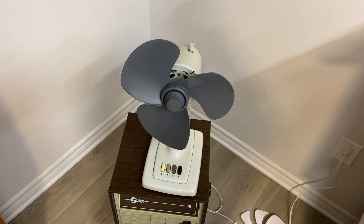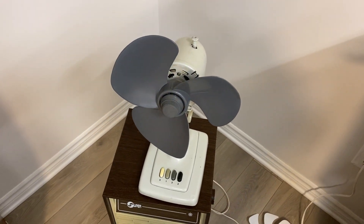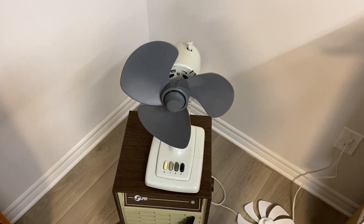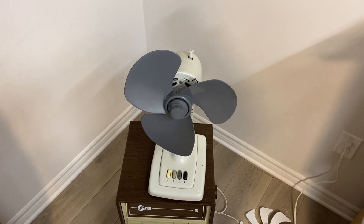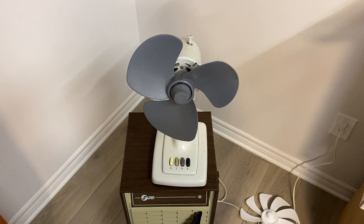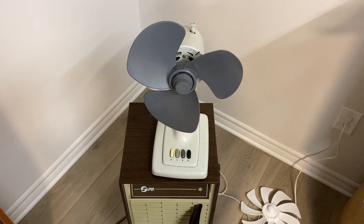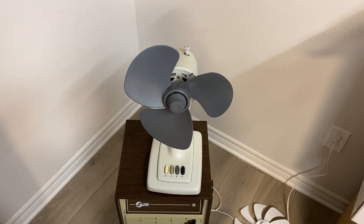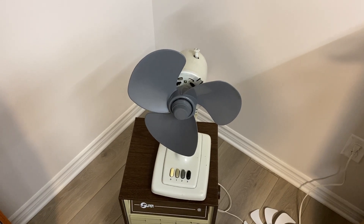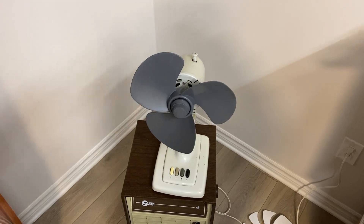Alright, so I think that's going to wrap up this first video in our blade testing series. Our first contestant was the 1996 12-inch Super. It was an interesting test because I was expecting the original blades to perform the best, but it proved not to be the case. I'm pretty excited to see how these blades will perform on other fans. If you guys have any specific fans you want me to test these blades on, feel free to drop them in the comments. There will be other parts coming with other fans I'll be testing these blades on, so stay tuned. Thanks for watching guys, and I'll see you in the next one. Peace.